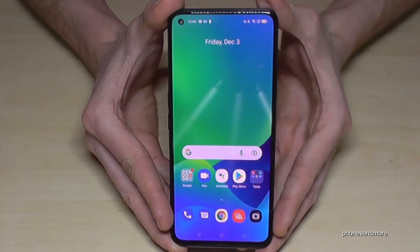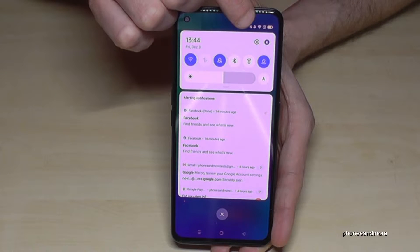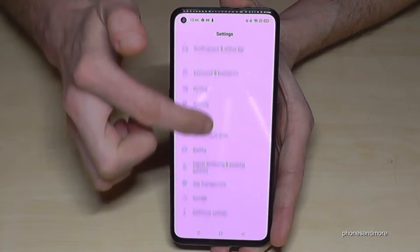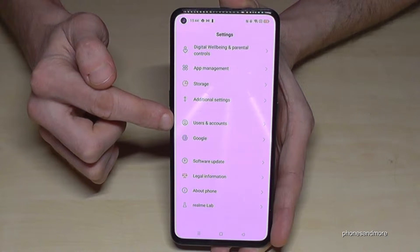For that we will need the Settings. Just scroll down here and then go to the symbol for the Settings. Then we need to scroll down to the point Users and Accounts.